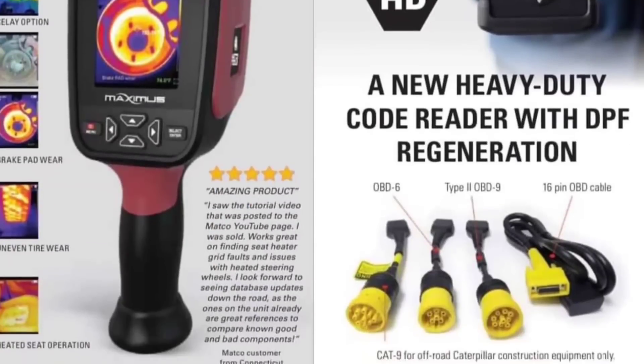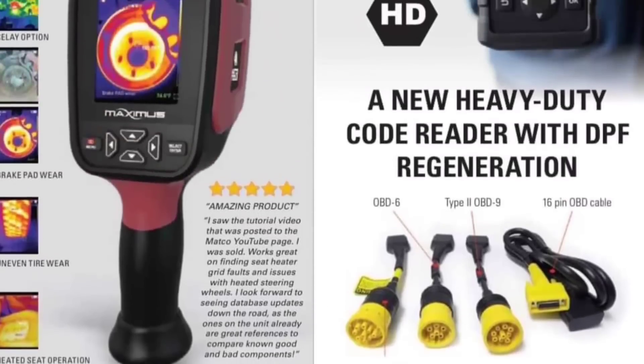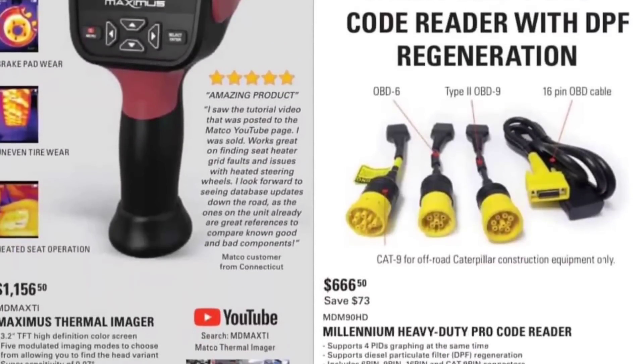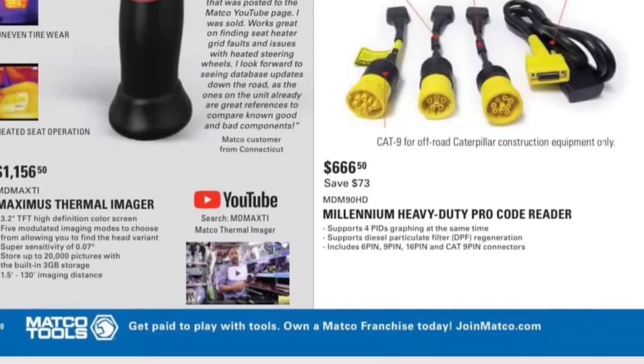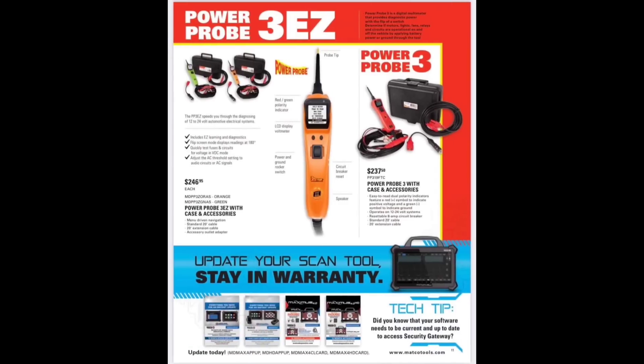Never-seen-before Maximus thermal imager 1156 — that is a rebranded tool. I believe it's about $500 on Amazon. HD scanner with CO reader, the millennial heavy-duty pro CO reader — $66,650 is a terrible price to put there. We got the Power Probe 3EZ, an awesome tool — everybody knows Power Probes are amazing.